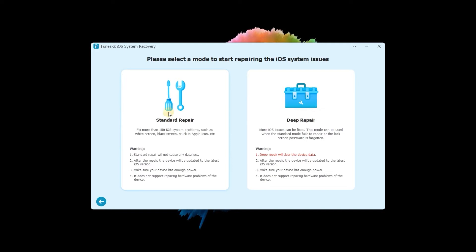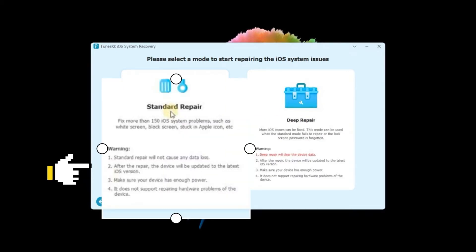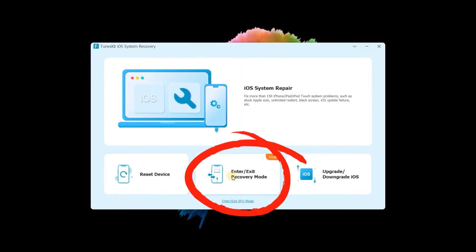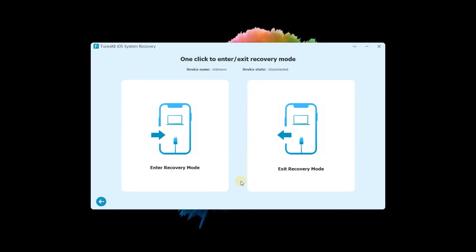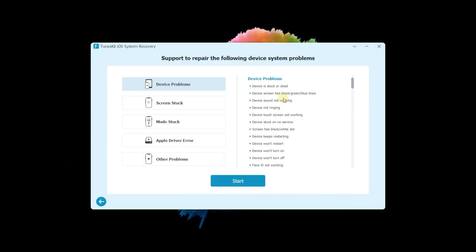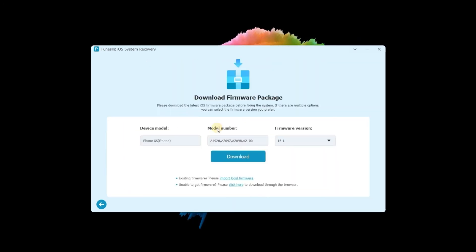Choose Standard Mode. Standard Mode won't cause any data loss — ensure the device has enough power. Next, put your device in recovery mode by following the on-screen instructions. If you can't do that, just go back and click it. Here you can enter or exit recovery mode in one click. When your iPhone is in recovery mode, go back to the iOS System Repair step. Ensure the given information corresponds to your device, then download the firmware package.